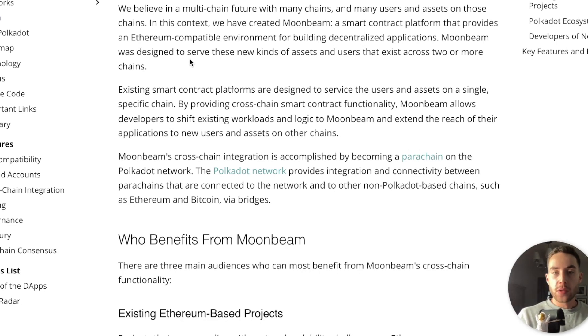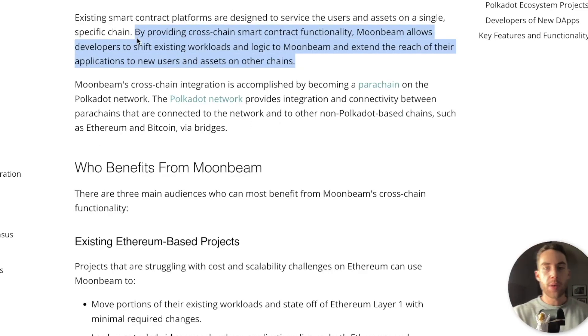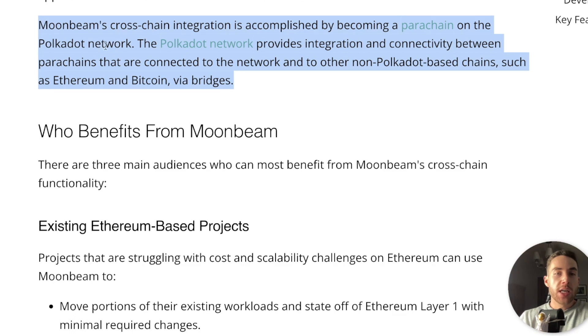Moonbeam was designed to serve new kinds of assets and users that exist across two or more chains. Existing smart contract platforms are designed to service users and assets on a single specific chain. The big thing about Moonbeam is that it allows developers to shift existing workloads and logic to Moonbeam and extend the reach of their applications to new users and assets on other chains. Moonbeam's cross-chain integration is accomplished by becoming a parachain on the Polkadot network, which provides integration and connectivity between parachains and to other non-Polkadot-based chains such as Ethereum and Bitcoin via bridges.